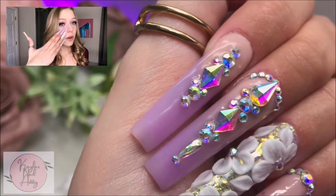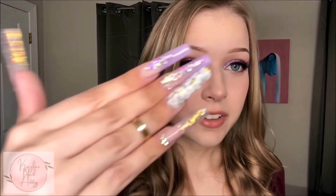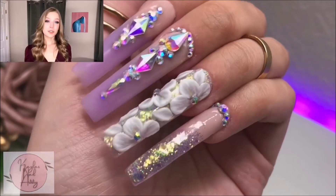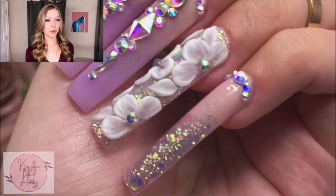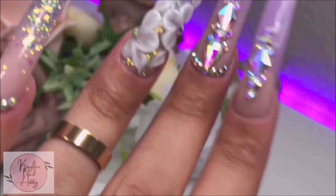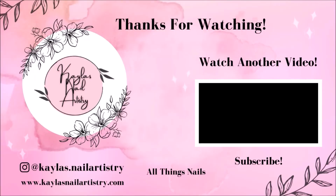So here's how the nails came out! I kind of did my makeup to match them a little bit. And seriously — look how these came out. They came out so freaking pretty, I love them. Thank you so so much for watching, I really hope you enjoyed. If you like this video please like and subscribe, and I'll see you next time. Bye!